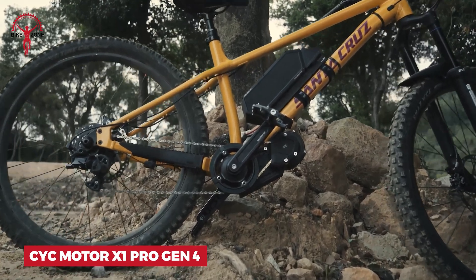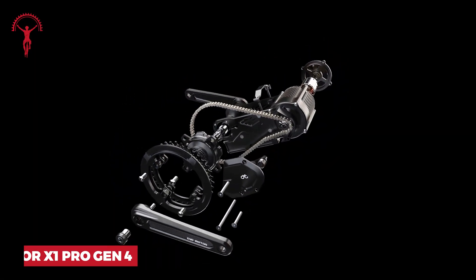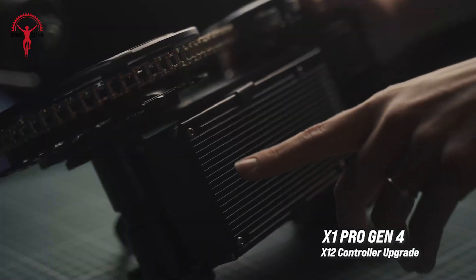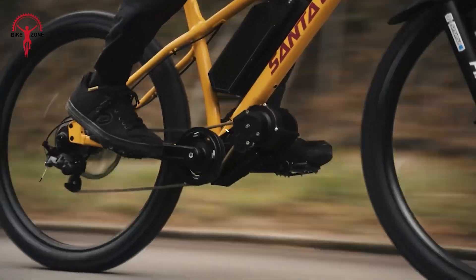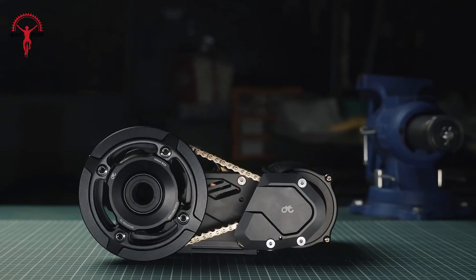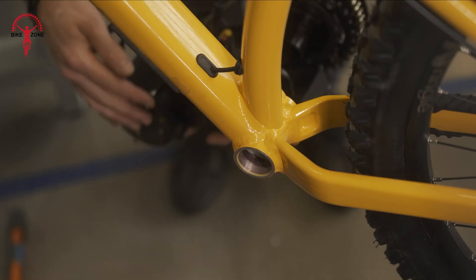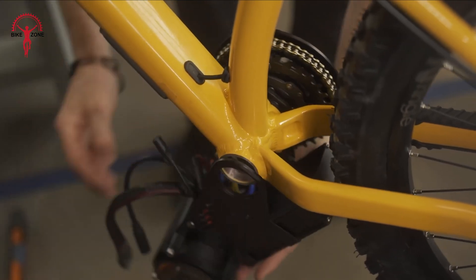Get ready to supercharge your bike with the Saiki Motor X1 Pro Gen 4. This tough little motor is built for extreme rides. It's got a new X12 controller that gives you a whopping 6 kilowatt of power — that's double what it used to be. The redesigned parts make it easier to put on your bike and they last longer too. The motor itself is 25% longer, which means it works better and doesn't get as hot. You can use different sized chainrings and bottom brackets, so it fits lots of different bikes.